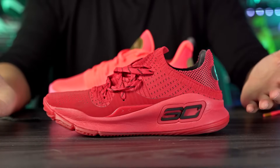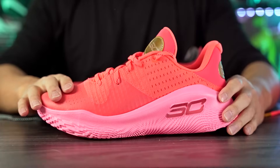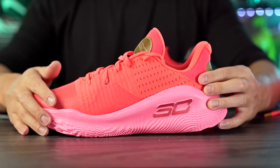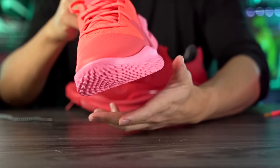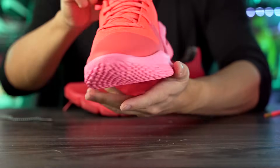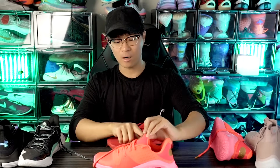Moving on to support and lockdown — it'll probably be very good. The regular Curry 4 and Curry 4 Low were adequate. It's obviously not the most supportive shoe for bigger players, but it's designed for a guard — you want responsive, lightweight. The midsole foam comes up on the sidewalls in the forefoot and heel, and there seems to be an internal TPU heel counter. Lateral containment and stability should be good — all the Flow shoes have very wide bases — and I've never had heel slippage issues in any Curry.